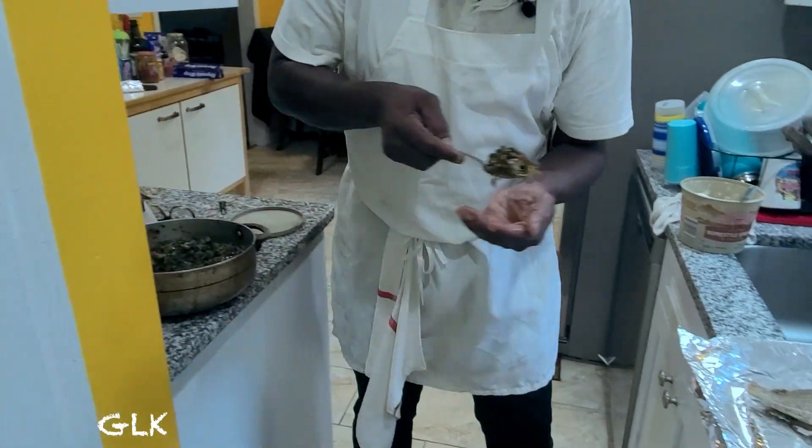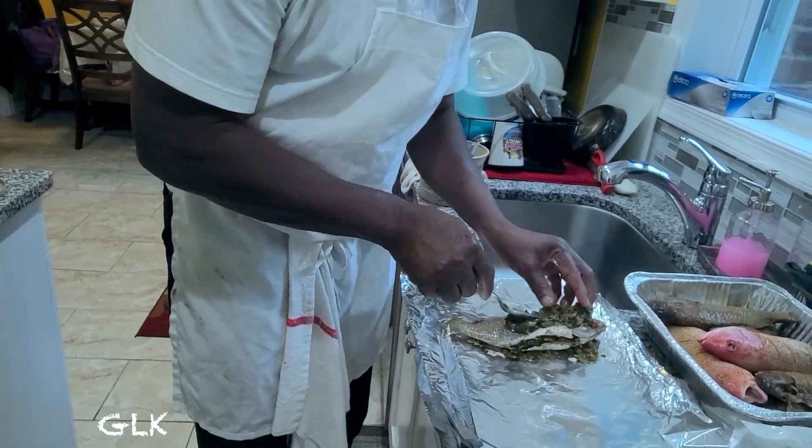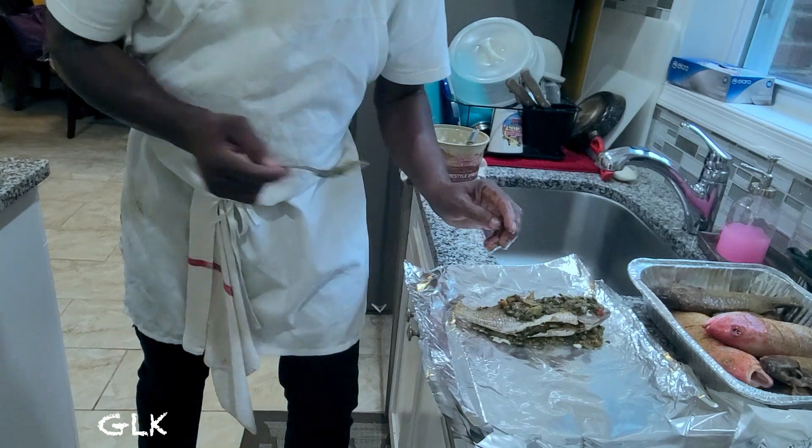And a Guinness stout — anything you want. I'll drink a white rum.